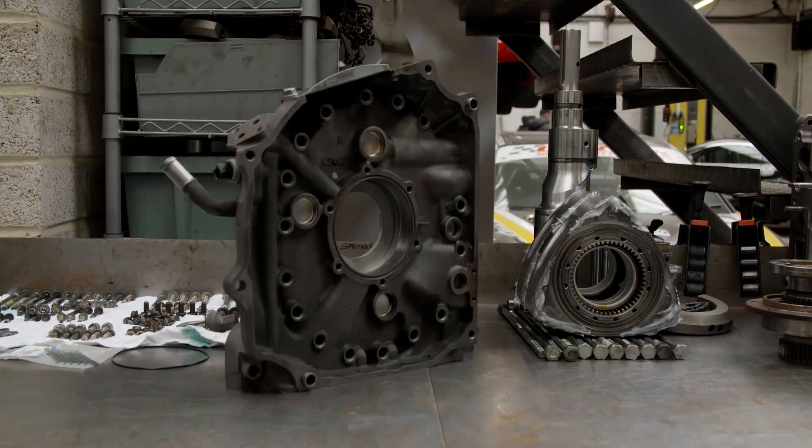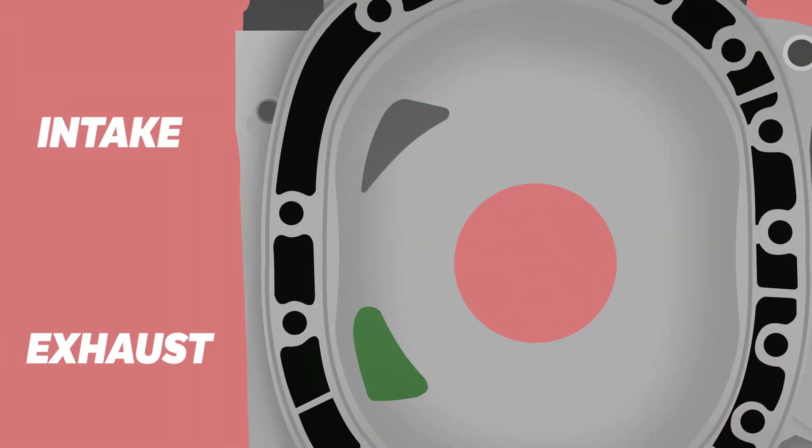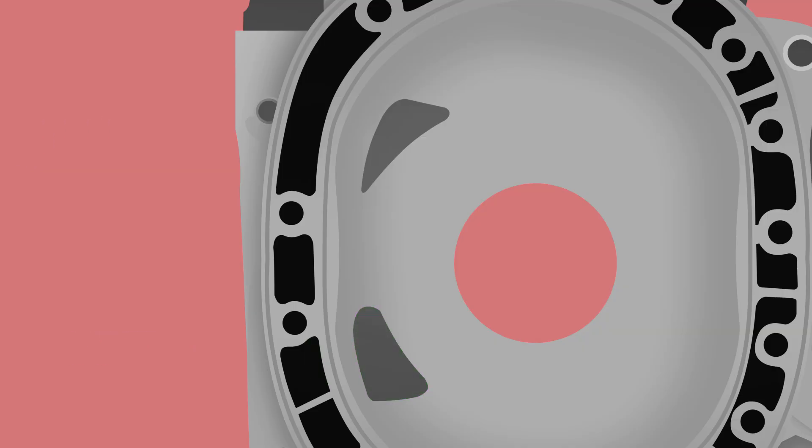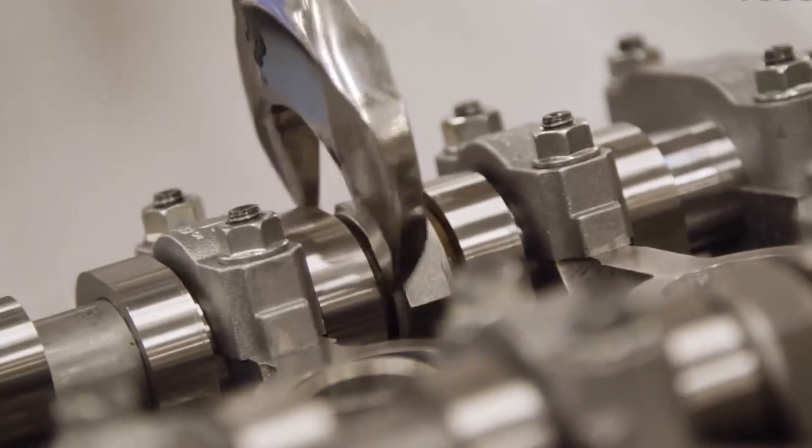The RX-8's RENESIS engine, however, is set up a little bit differently, placing both intake and exhaust ports on the same iron. In a rotary, air enters the iron via the intake port, just like a piston engine, but because there's no camshaft, there's no way to change timing or alter cams to increase power, and that's where porting steps in.